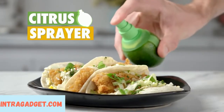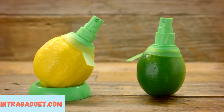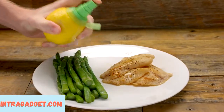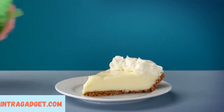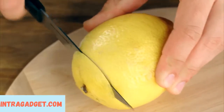Add zest to your meals with citrus juice straight from the source. Citrus sprayers pump up the taste of your favorite dishes when you flavor your food with fresh fruit juice. Think dinner and beyond — spritz some fruit to keep it from browning, complete the perfect dessert, or add a bit of zing to your chips at the next party.